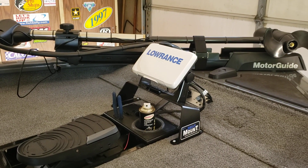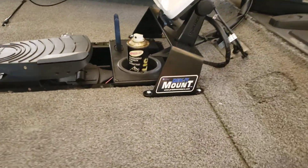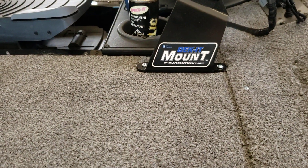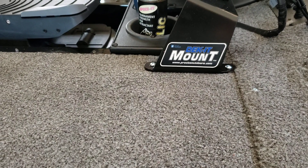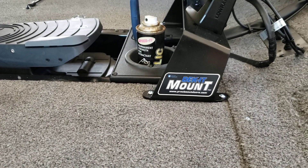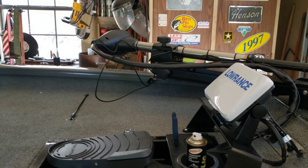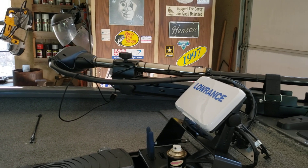I really like the Hook2 7 from my other boat, so I installed this one up front. I use the Dec-it mount, which is really nice — that's a 22.5-degree slant on that one right there.